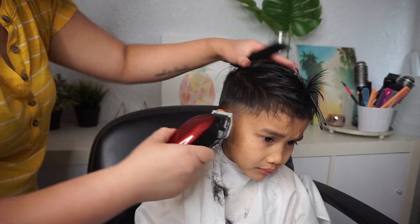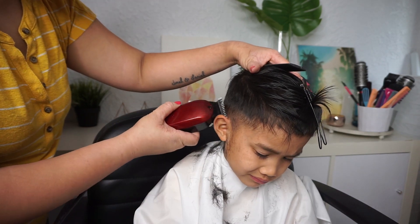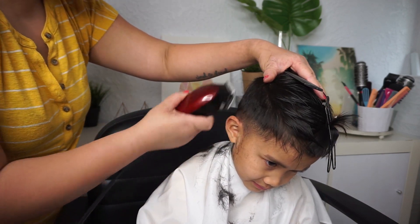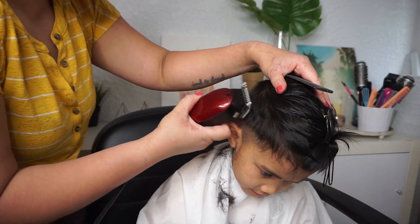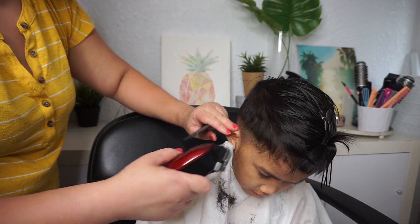So like this — go with the shape of the head. If you see a part where it kind of dips down, actually go against it, because if you go into it it'll start to cave in a little bit. Have the clipper flat against the head where the part is sticking out the most.